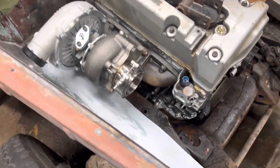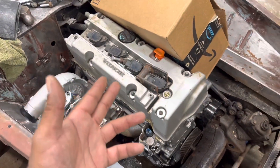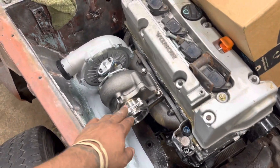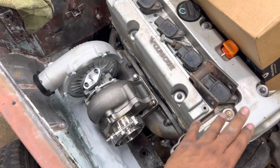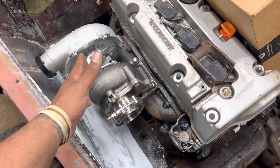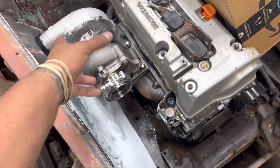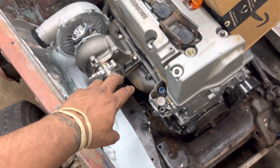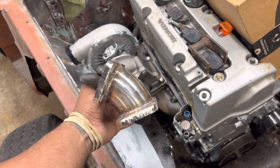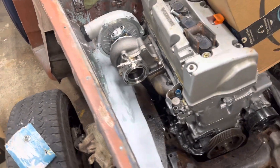I'm having this issue — if anyone could help, I appreciate it. It's a K24 rear-wheel-drive build. In theory, if this wasn't an original Honda car, the turbo would be facing the correct way where I need it. But I need it to be flipped, and I bought this adapter at a 45-degree angle which allows me to flip it.